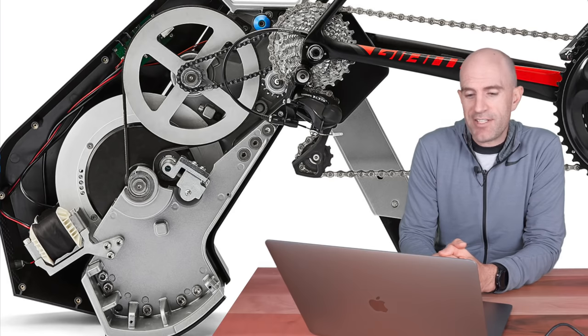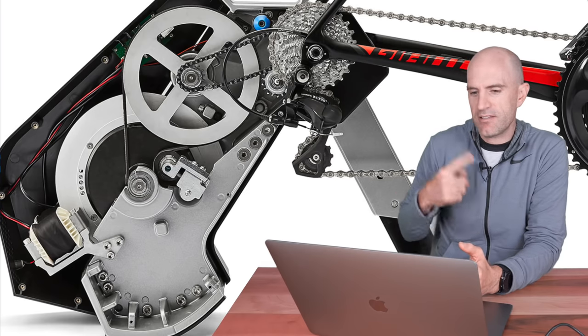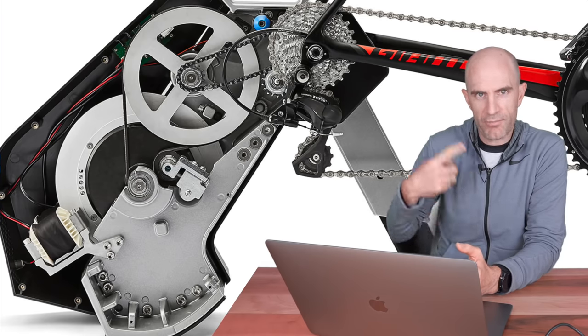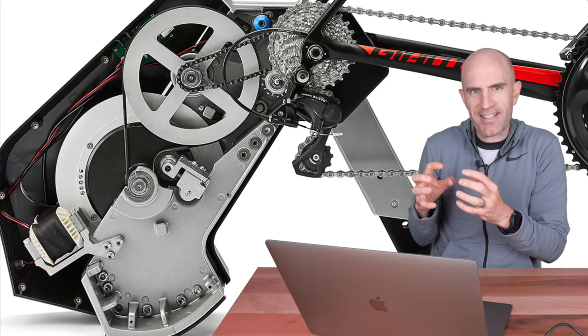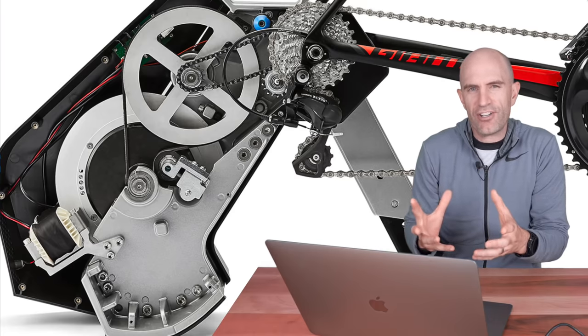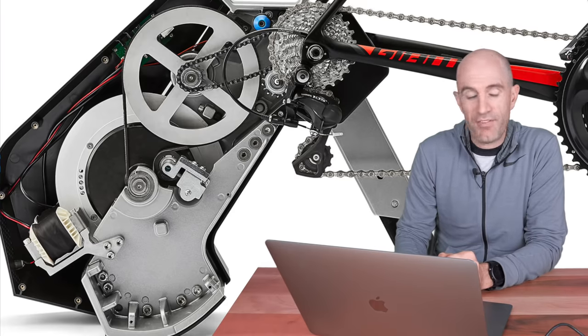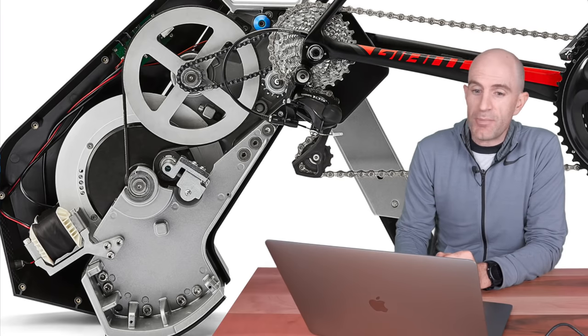Another thing to look at is the flywheel itself. The magnetic unit looks almost identical to the way in which the Saris Halcyon works — with eddy currents, a big spinning metal flywheel, and a few electromagnets on the outside. Again, it's only early days; this is only the preview of what we've got up here on the translated website, but it's very interesting to see what they've got.